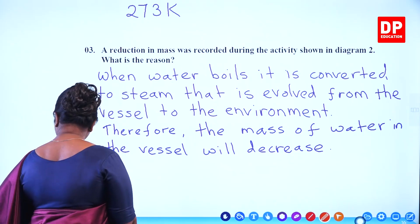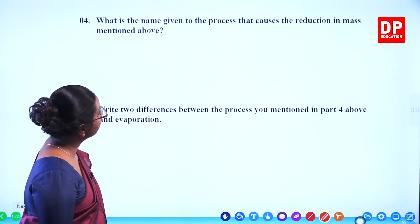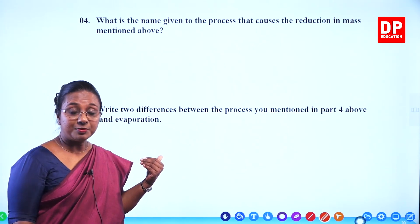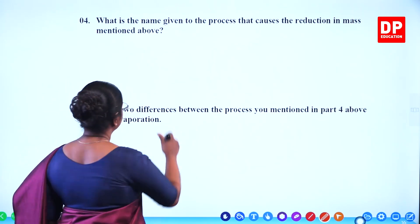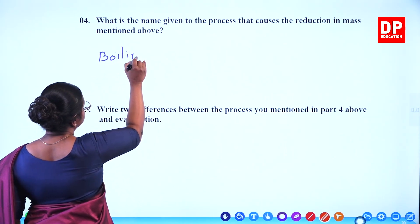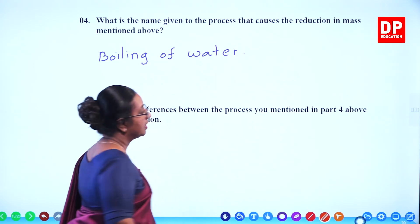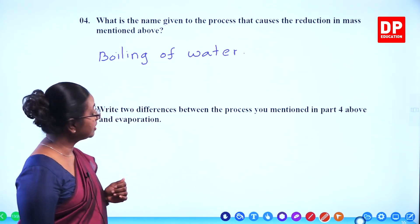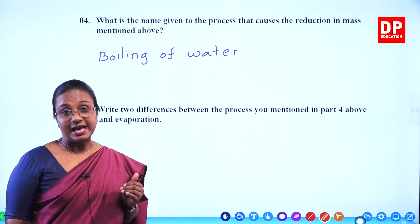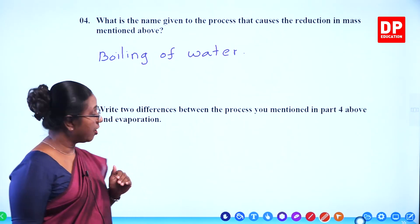What is the name given to the process that causes the reduction in mass mentioned above? The process is boiling of water. This is a process of vaporization — the liquid becoming gas. That is vaporization, but when it takes place at the boiling point we call it boiling of water.